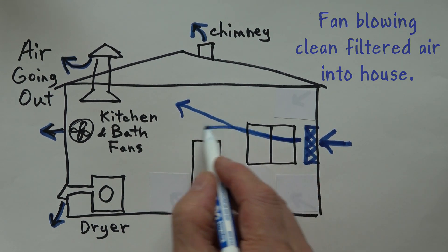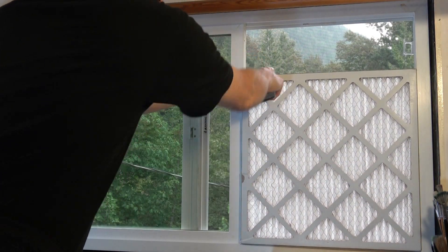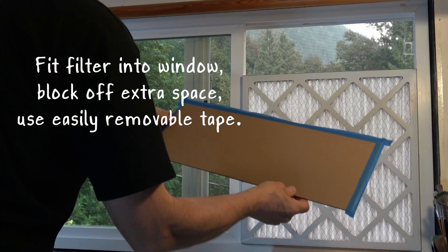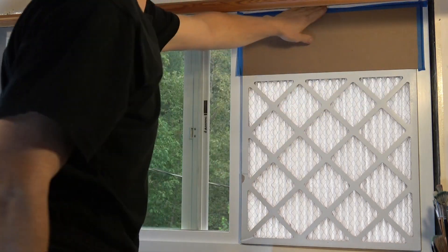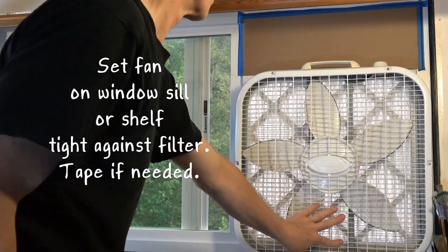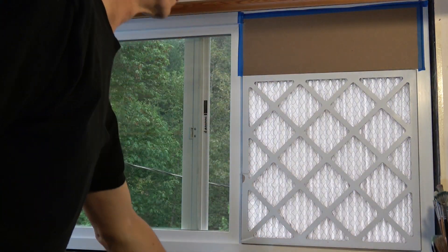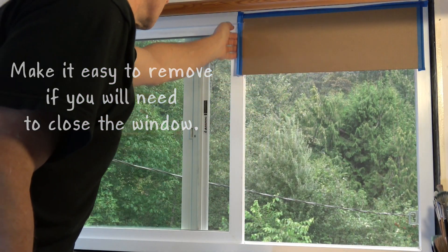By putting a smoke filter in the window you're pulling in cleaner, filtered air, and with a fan you're pressurizing the house with clean air. To do this, fit the air filter in the window and block any extra space with cardboard, styrofoam, or plywood depending on your window. Tape it in place to seal as well as possible, but plan whether you want to be able to remove it to close the window. Fit the fan up to the filter as well as possible and turn it on. You can remove the fan and just allow air flowing in to be filtered, or remove the filter and a little tape and close the window. Make sure to use a tape that's easy to remove later.